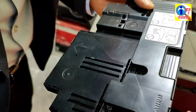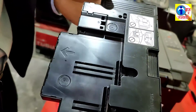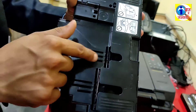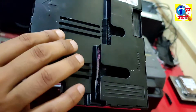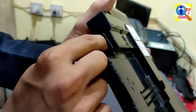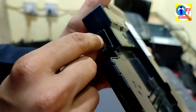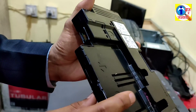Now you can see the cartridge here — pull it out from here. Mainly this error occurs when the ink cartridge is full. You can see the ink has filled these parts, and here is the chip. The error mainly occurs when the chip has got the error.